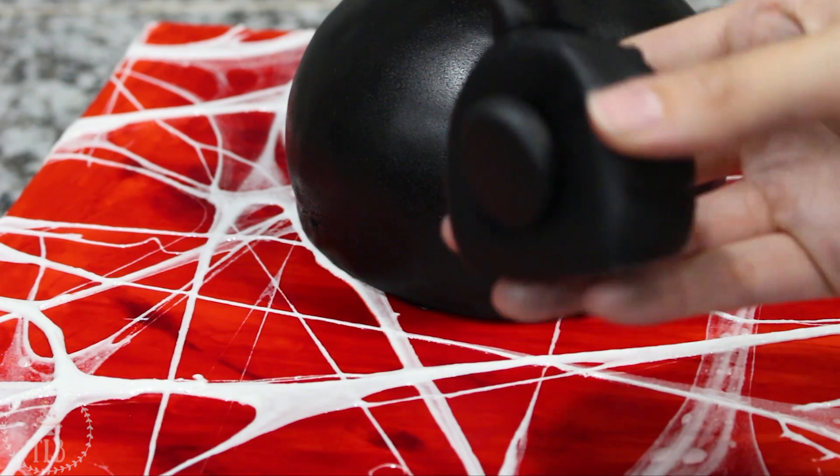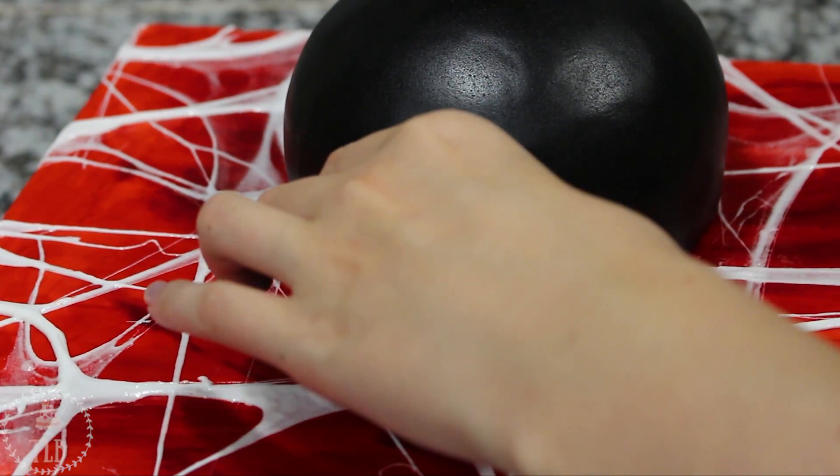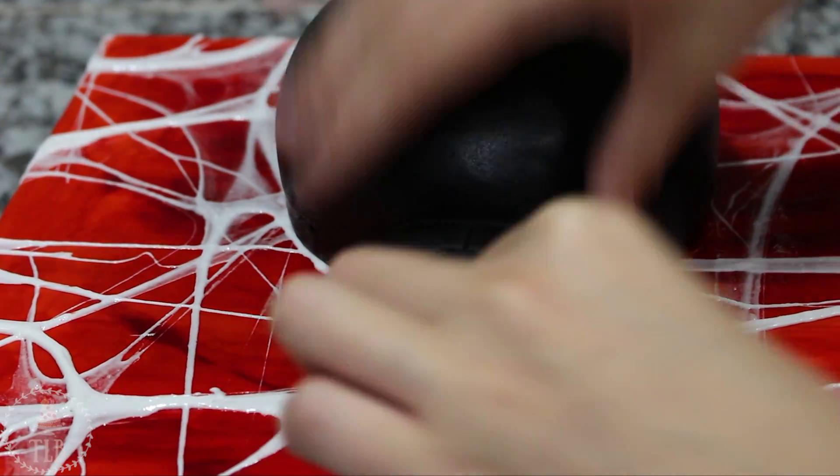I added a little ball of black fondant underneath the head that was thicker towards the front of the face part, so that when I attached it to the cake the face would be angled up a little bit instead of being flat on the board.